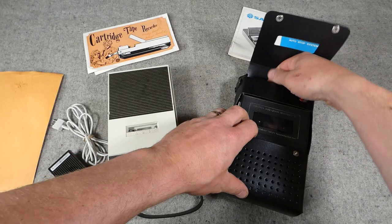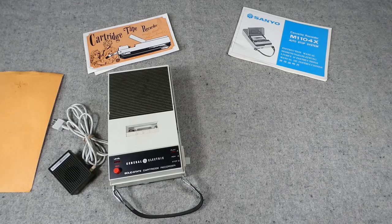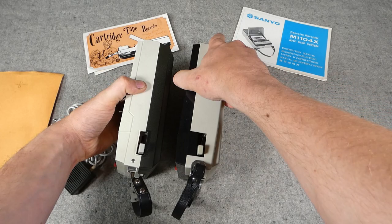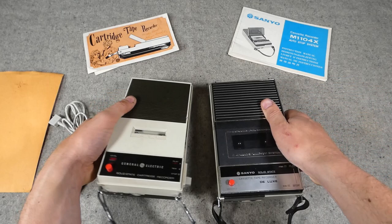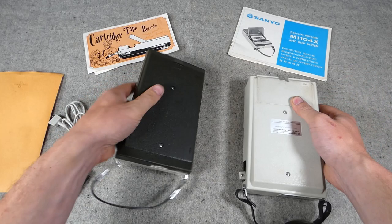Moving on to the Sanyo example — removing it from its outer cover, I don't want to unfasten the carrying strap as it's a little delicate, so I'll pull the flap out from under the strap. Here is the player itself, and placing them side by side, it is almost a direct copy of the GE example — extremely similar controls, the same carrying handle, volume control, earpiece and microphone inputs, and record button. The compartment flips up in the same way to pop a cassette in.